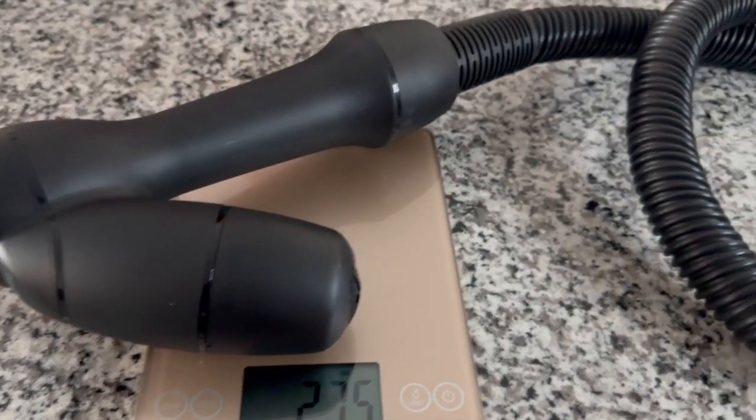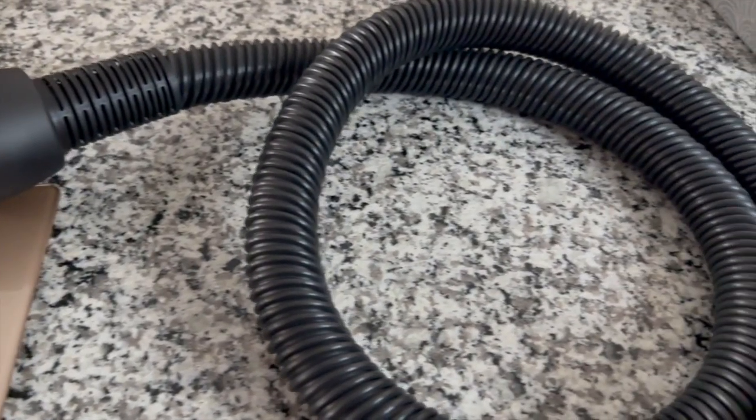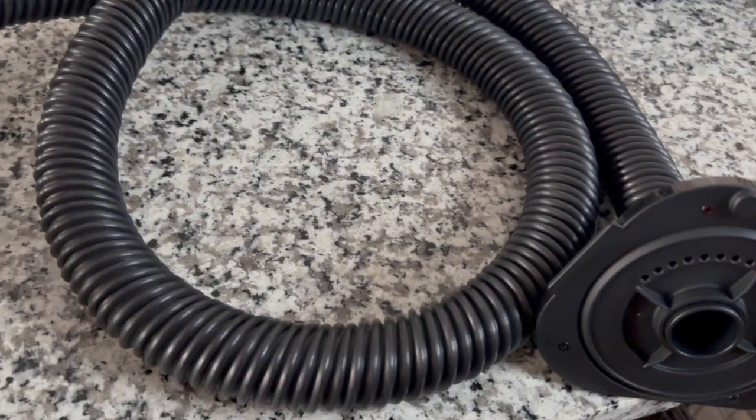The second dislike is the weight of the wand. The wand is attached to the hose, so you're holding the weight of both items together — two pounds. Essentially you're holding your arm up in position while you're revving your hair, holding a two-pound weight.